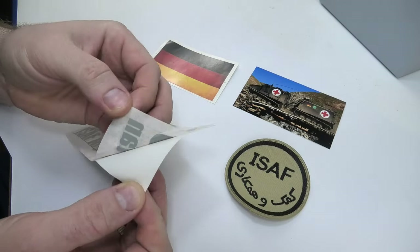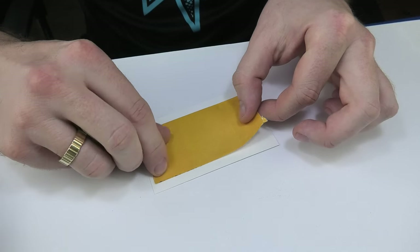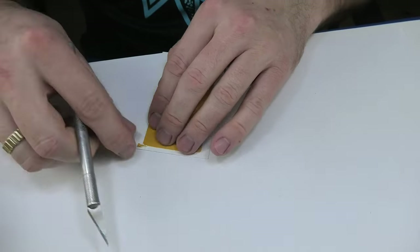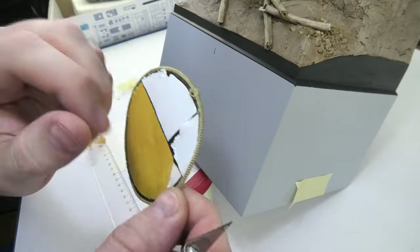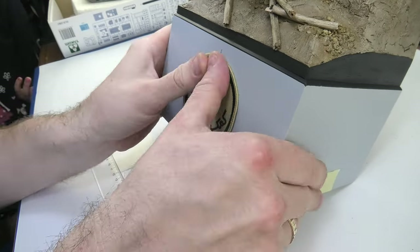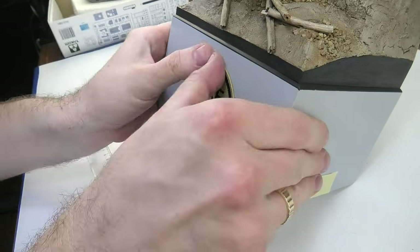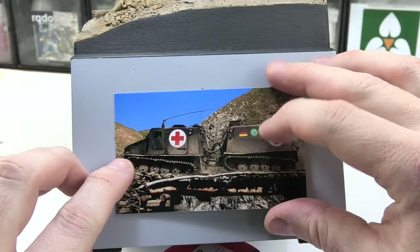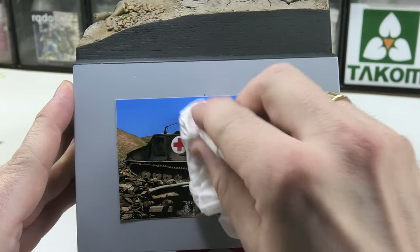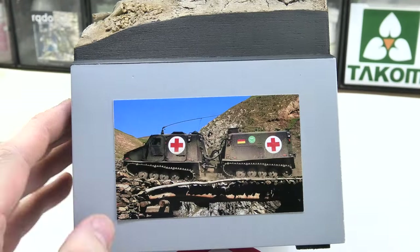Due to the fact that the base has a lot of uncovered surfaces I prepared a few decorations for it. In addition to the inscription there will also be an ISAF patch, a German flag and a photo that served as a model. The patch and the photo are taped with double-sided tape. The inscription is on self-adhesive foil so there is no problem with sticking it, just like with the flag. Of course I had prepared the places marked with a pencil in advance. It's imperative that all these things are placed equally.